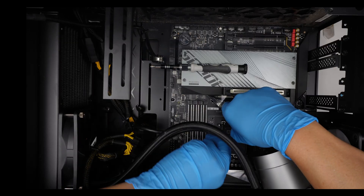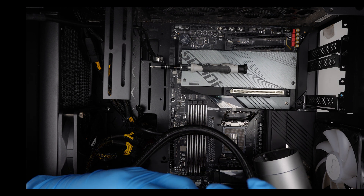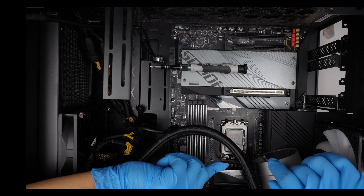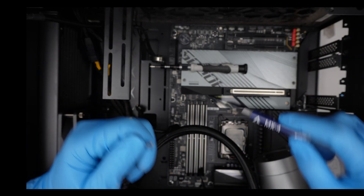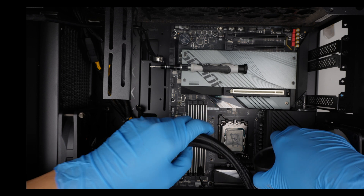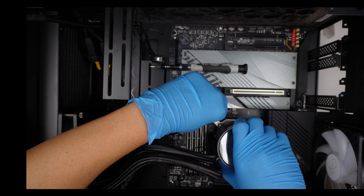Remove the bracket here so that we can sit the CPU in. Let's apply some of the thermal paste.